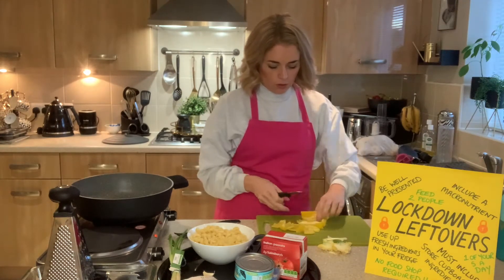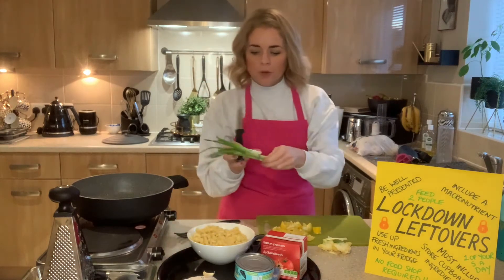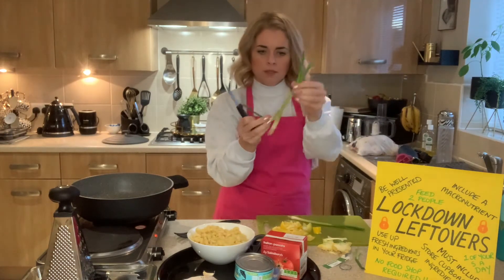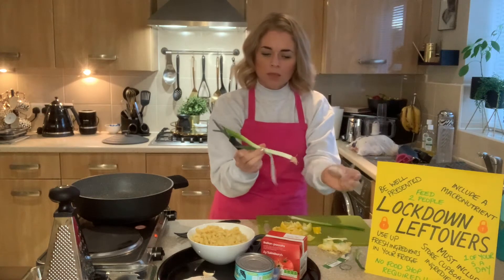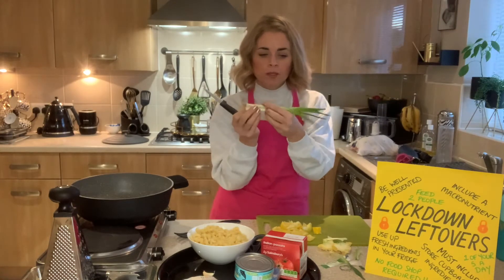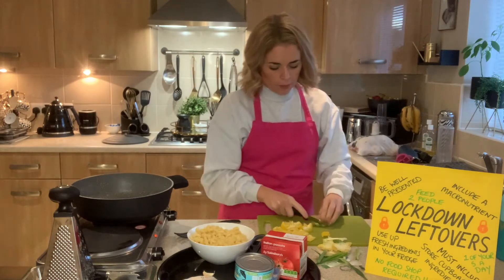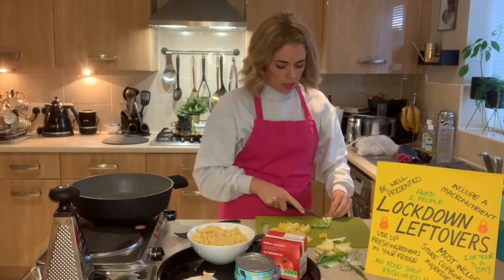Using claw grip to cut the pepper into large chunks. For the spring onion, take away any outer layers — if there's an outer skin or any mud, remove and rinse that part. Then top and tail: take the root off, and where it starts to go a little bit squishy and hollow at the other end, remove that too. Then claw grip and just slice all the way along. A regular onion would also work.